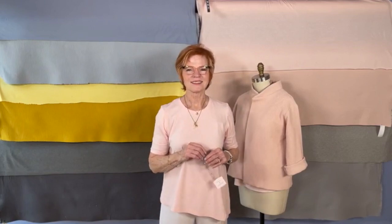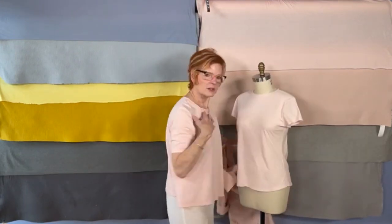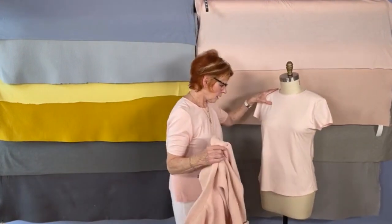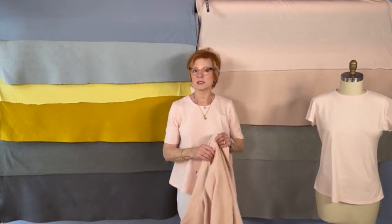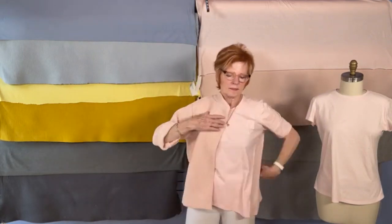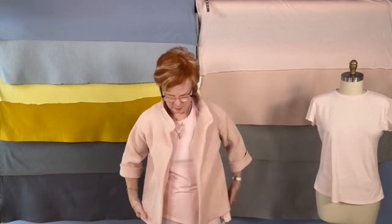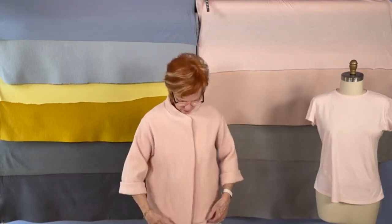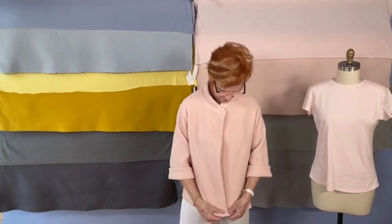Any questions? Could you put on the jacket? Yes. By the way, I have on the swing tee — the split swing tee, which was Series 8 of So Confident. I still have little threads on it. So there I am.